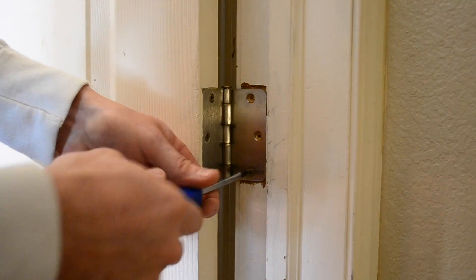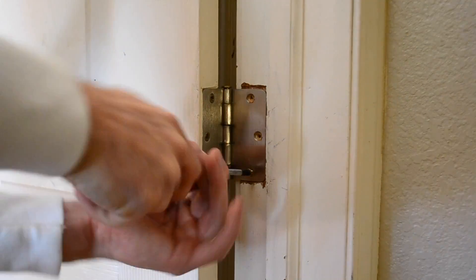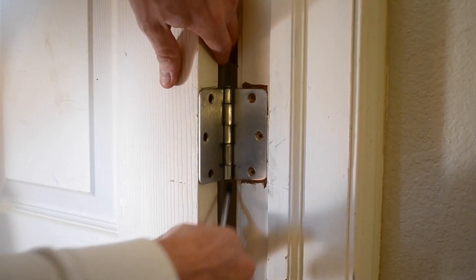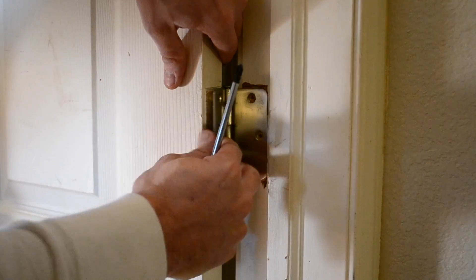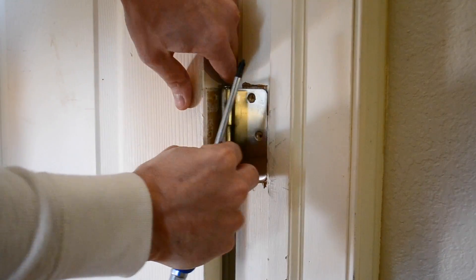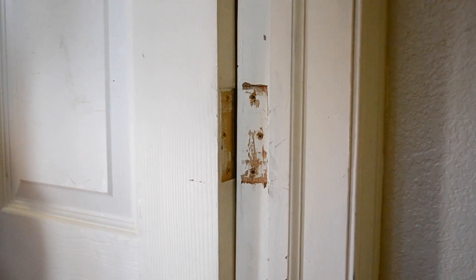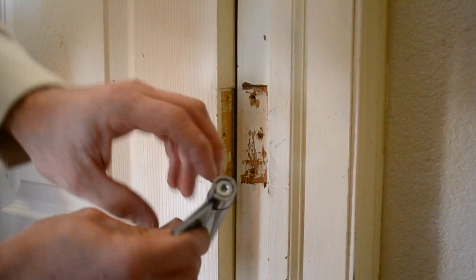It is at this time that you would want to stick something underneath the door to hold it up, or ask for an extra set of hands to secure the door. Once all the screws are out, it is time to take out the hinge. If yours is anything like mine, it will be stuck with paint and need a little bit of help to come off. With the hinge removed, it is time to put the new one in place.